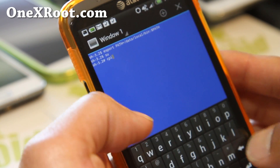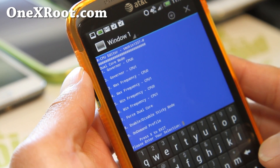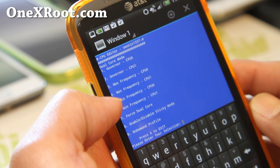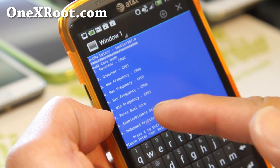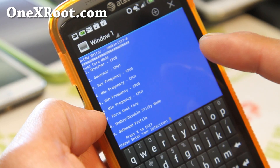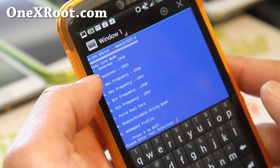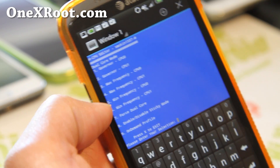This will give you a lot of options: maximum frequency and minimum frequency for CPU 0 and CPU 1. You can also force dual core and all that stuff. You can choose the governor for CPU 0 and CPU 1, which is really cool.